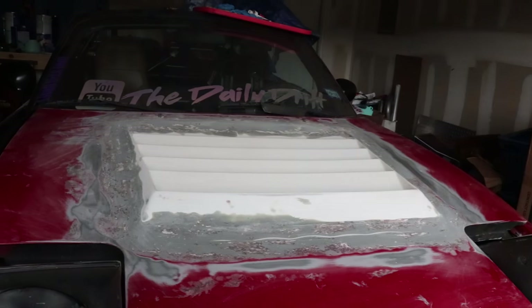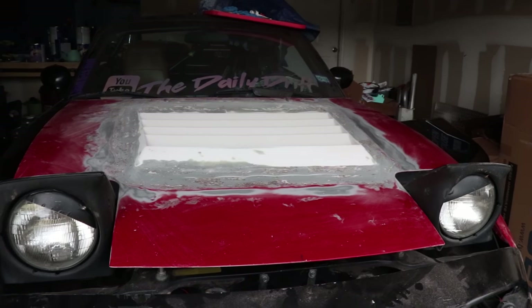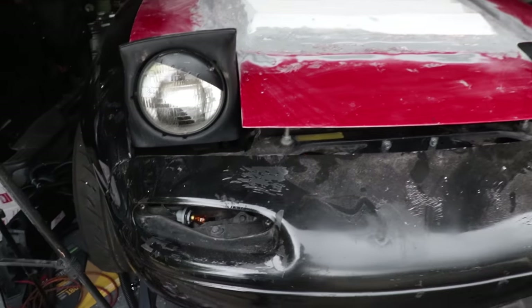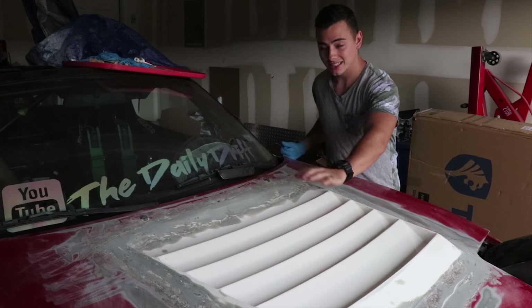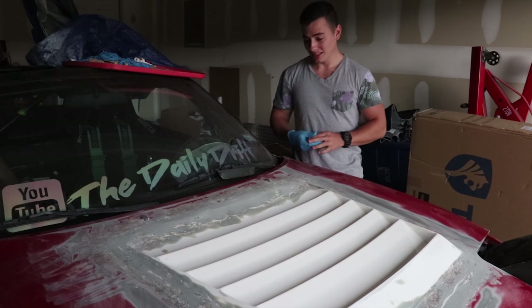So I'm going to sand it down and then get it ready for some primer — primer the whole hood — and then start working on other little body work, like right here I got to sand down, make it nice and smooth and get it ready for a Plasti Dip. I'm going to have to wipe this off with some acetone, make sure it's nice and clean, and then I'm going to mix up my Bondo and get to laying it down.